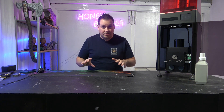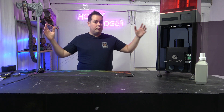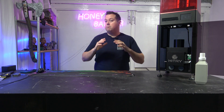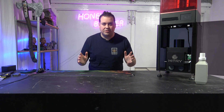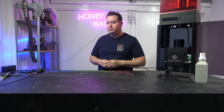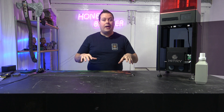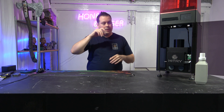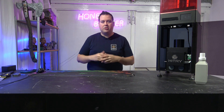We did an unboxing on this - it took us ages. It came in a really big crate and ours came pre-assembled, though there's no guarantee the Kickstarter units will come pre-assembled. We'll show you a quick timelapse of what that looked like, covering most of what was in the box and how it was packed.